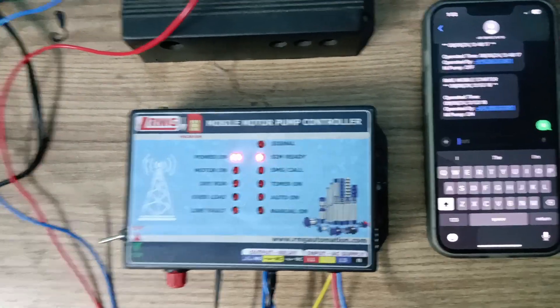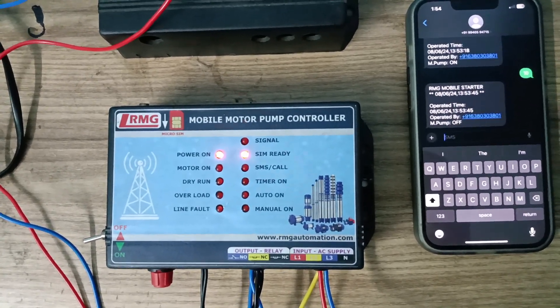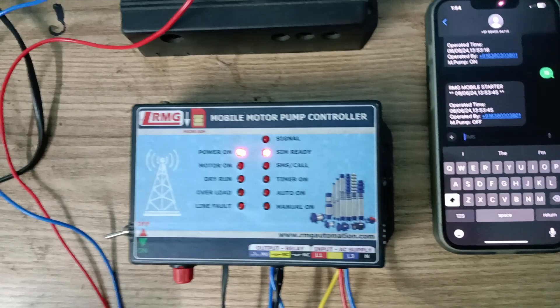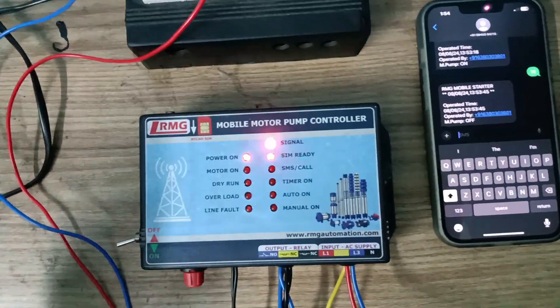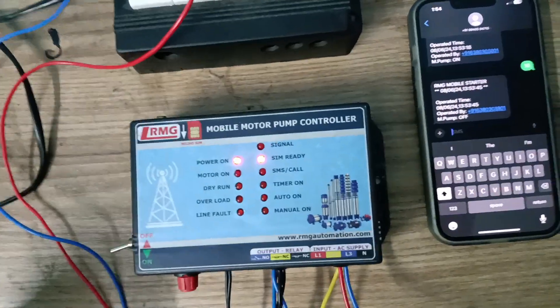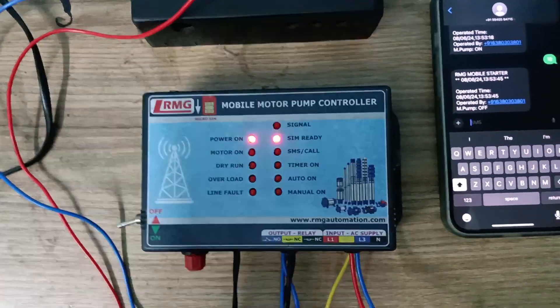It is sending the message again and we have received the off message. You may say that in your area it is not working, but it will for sure work.